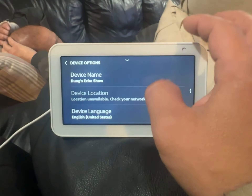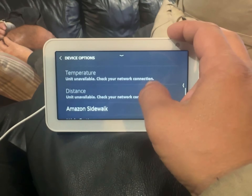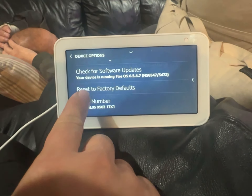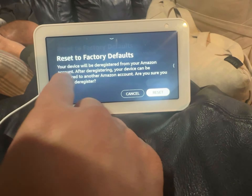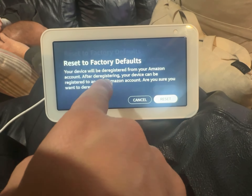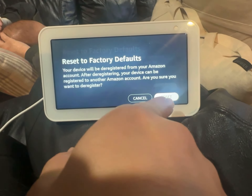You can see that's my name, and then we're going to go to Reset to Factory. Your device will be de-registered from your Amazon account. After de-registering, your device can be registered to another Amazon account. Are you sure you want to de-register and reset?